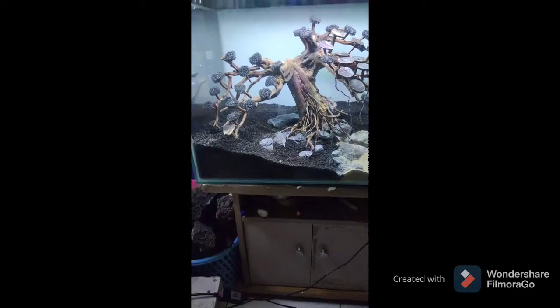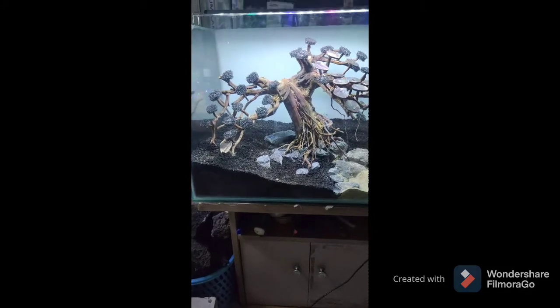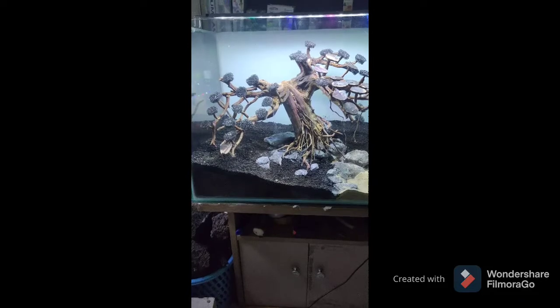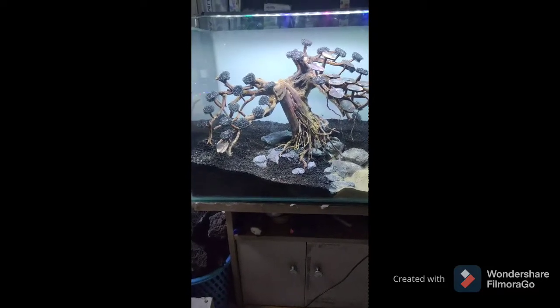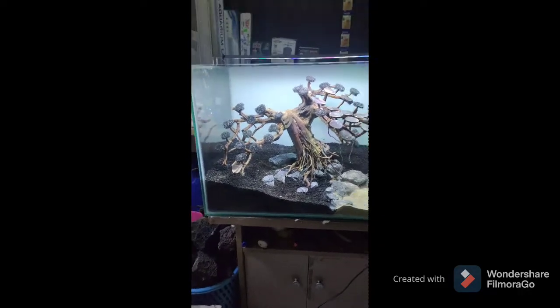Media yang saya gunakan di bawah ada bakteri starter, ada rumah bakteri, pupuk-pupuk dasar, dan paling atas nanti soil guys, semuanya dari Aquari Set.